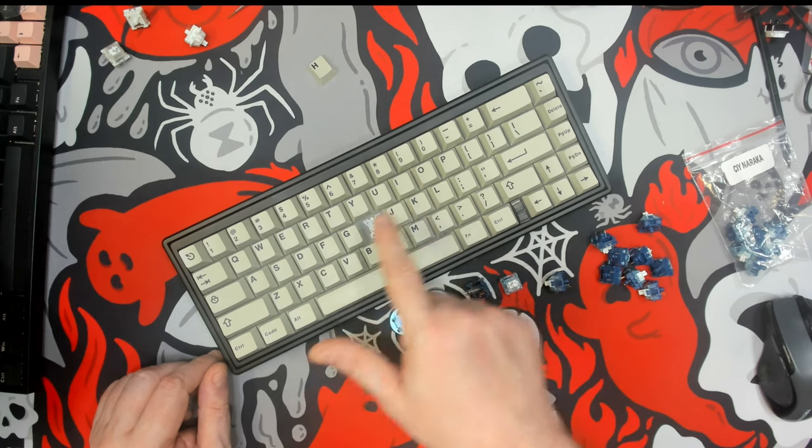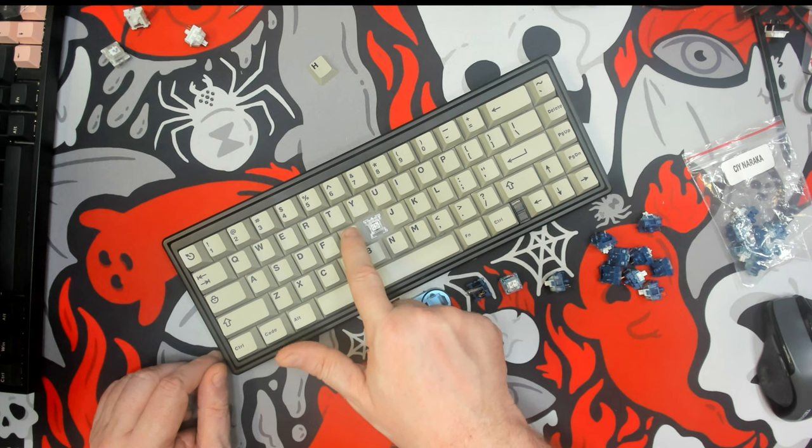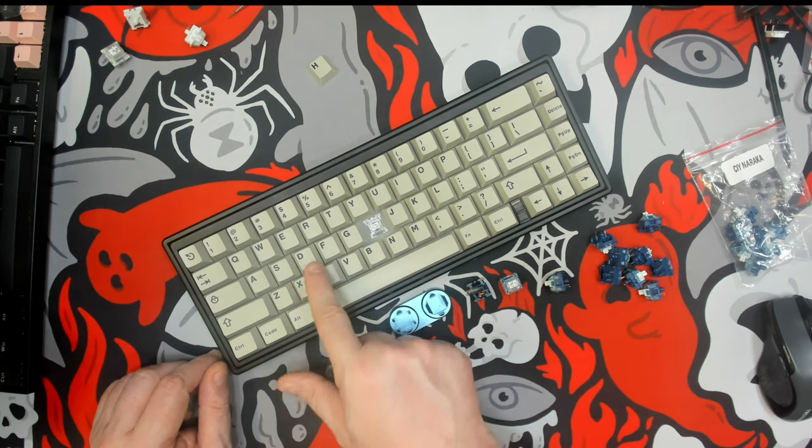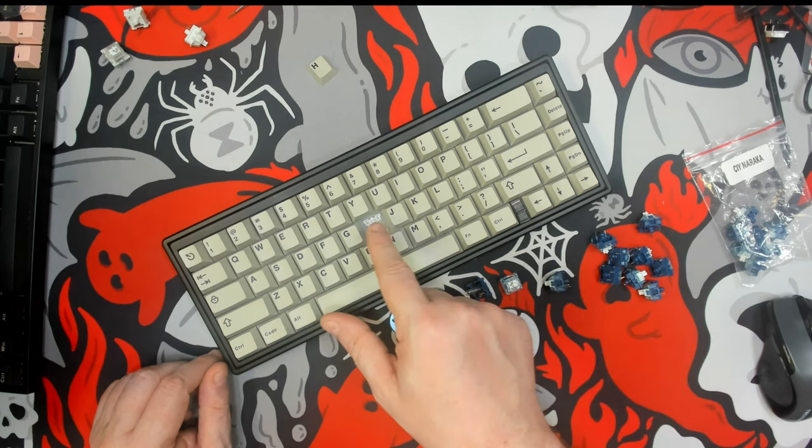The Akko is definitely louder. This sounds like a more expensive switch, even though the Akko is actually just slightly more expensive in 45-packs than the Naraka would be.